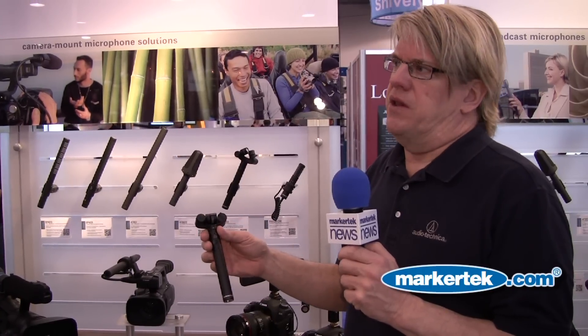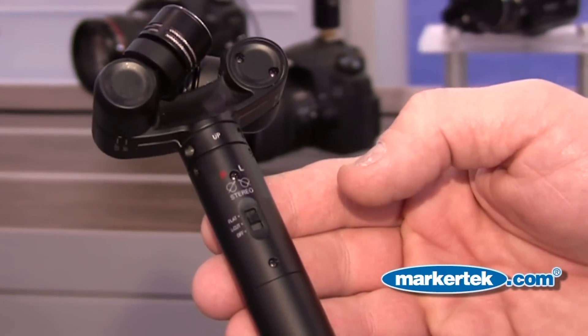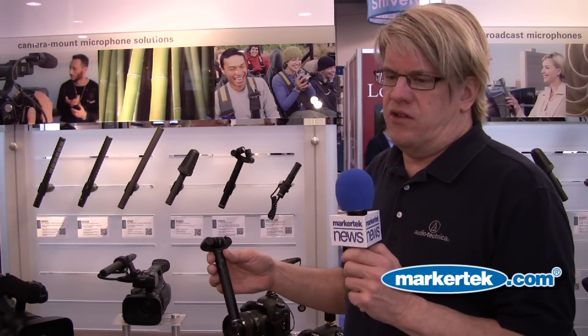The microphone operates on a single AA battery, and the battery will last about 1,200 hours. The microphone also has a low-cut switch to allow you to roll off the low end slightly to eliminate unwanted mechanical noise, handling noise, and other things of that nature.